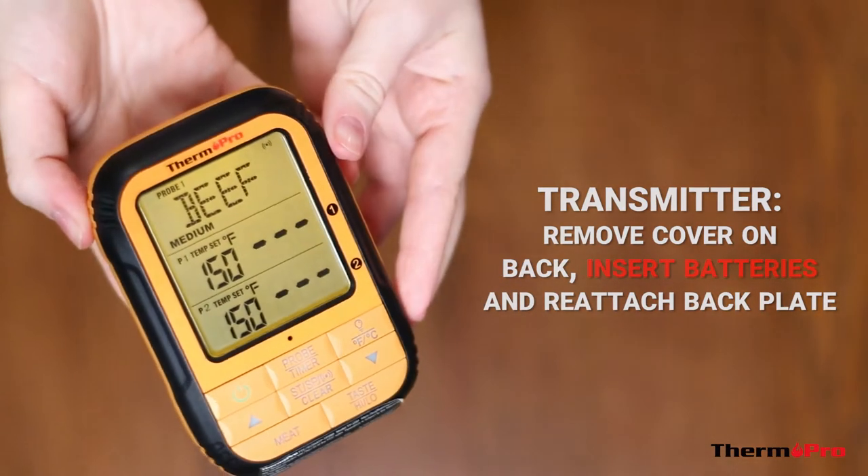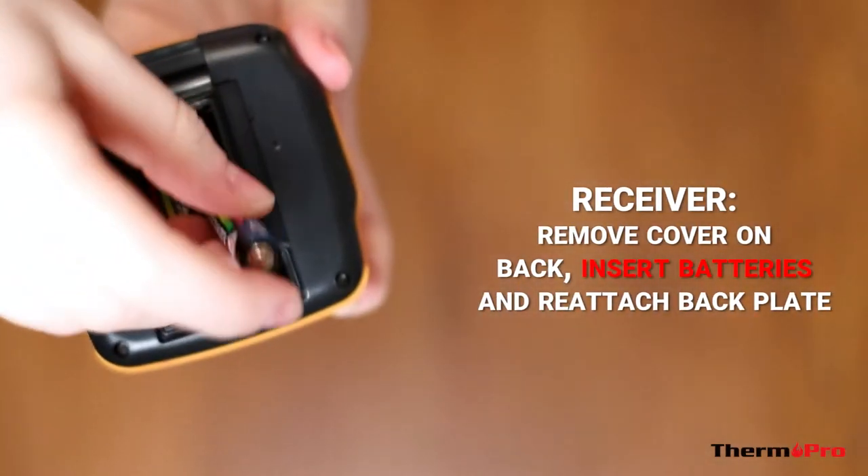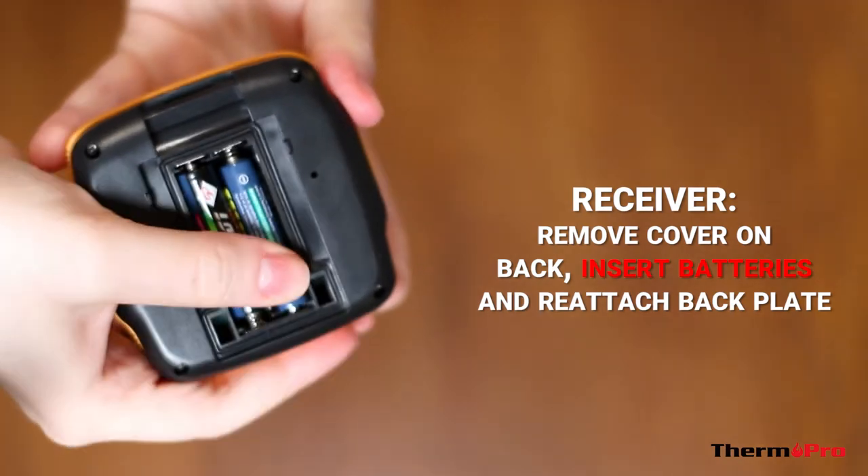Next, remove the battery cover on the back of the receiver and insert the batteries. Reattach the battery cover on the back of the unit.